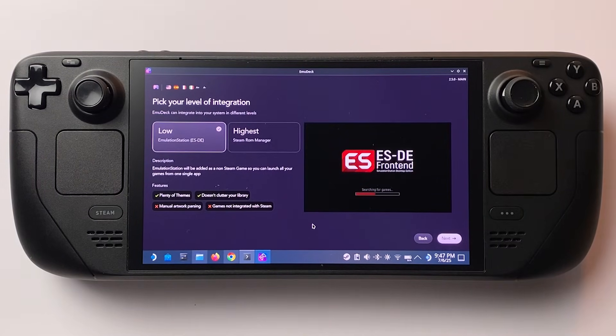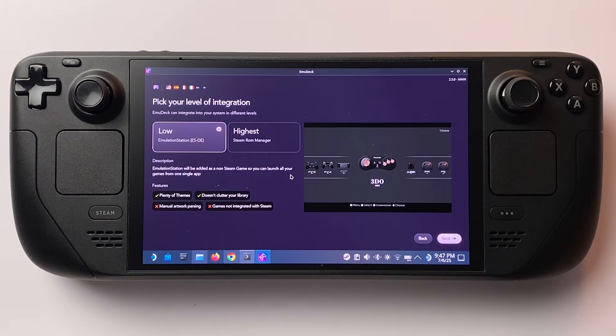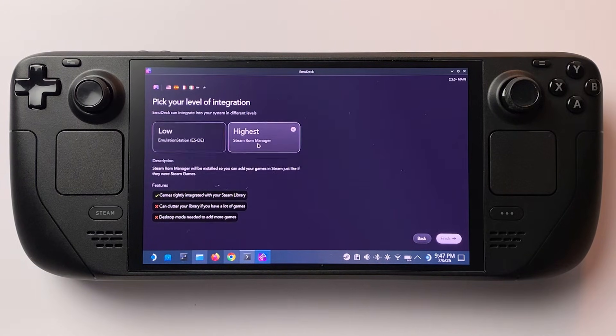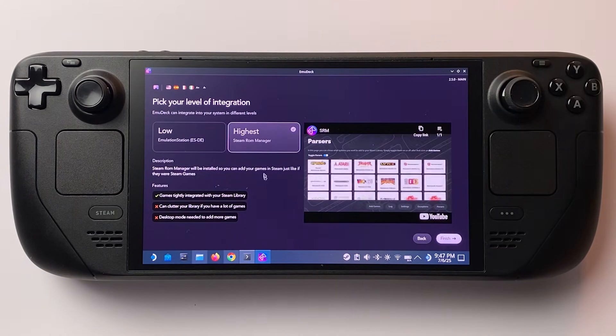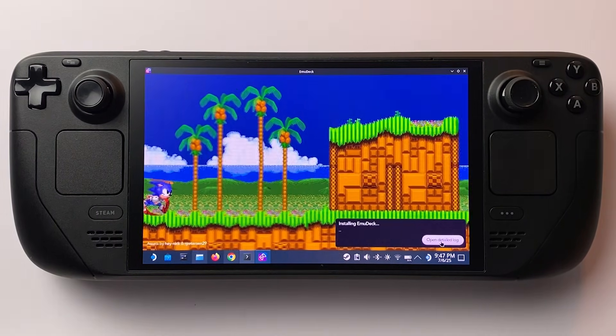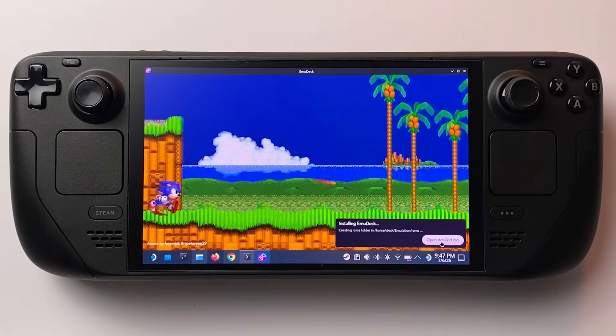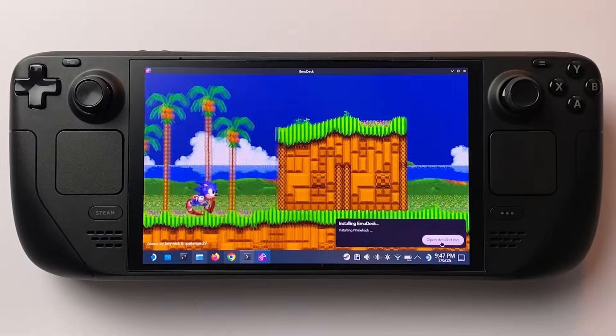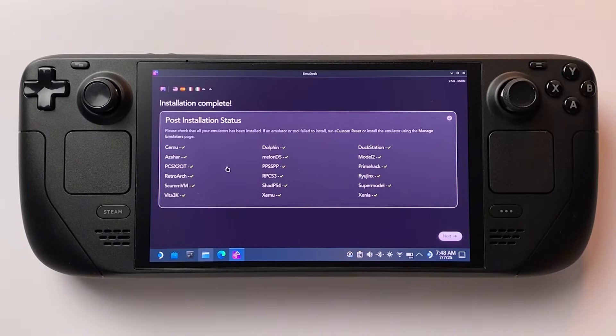Now comes a cool feature: Integration Level. Basically, do you want to launch all your games from one place like Emulation Station, or do you want them to appear in your regular Steam library? I prefer the second option, so I'm going with Highest Integration. Once you've made your pick, click Finish to begin the installation. EmuDeck will now download and install all the recommended emulators and configure them automatically. This will take a few minutes, so be patient.